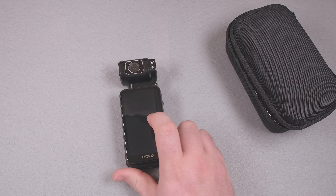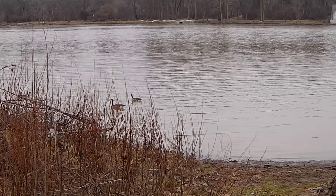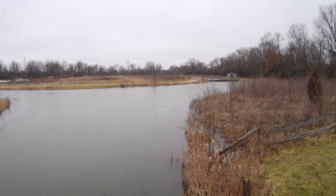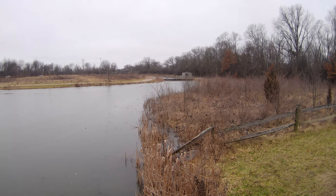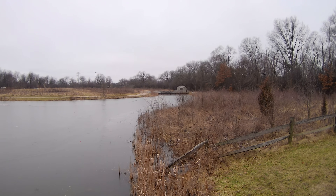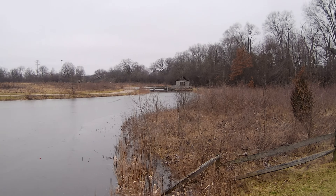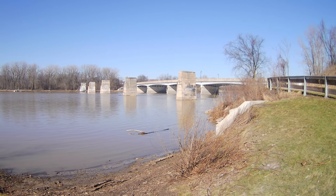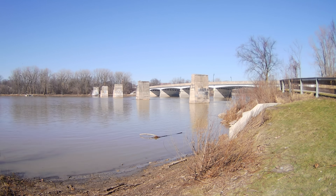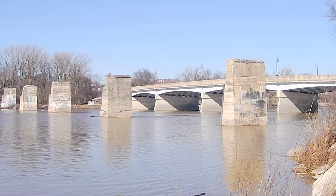The claim of 10x digital zoom is hilariously false. Want to see the 10x zoom? Here it comes — and that's it. It's literally less zoom than the 4x digital zoom on an Action 3. Recording in 5K 30fps and zooming in as far as it goes — that's supposedly 10x digital zoom. That is not 10 times. That is not very much zoom at all.